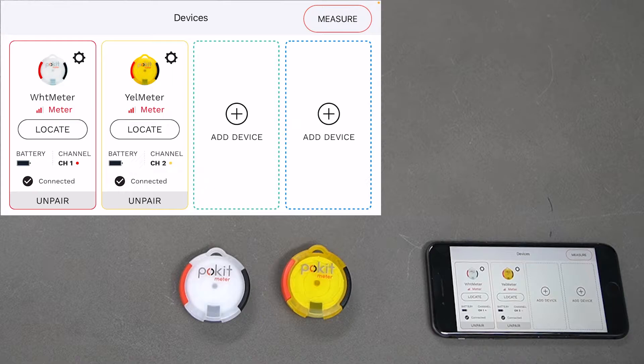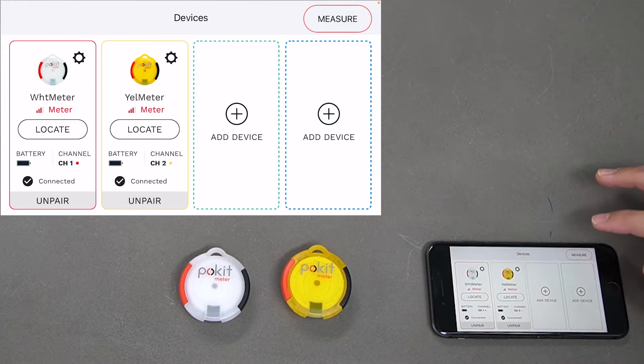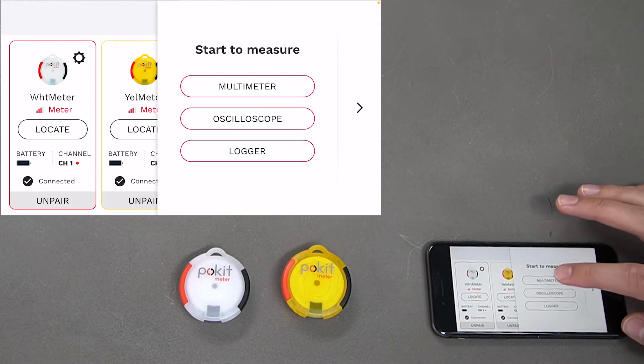In today's user guide we'll be taking a look at how to measure temperature with Pocket's multimeter function. We've got two pocket meters here today for our demonstration, but you can use Pocket Pro as well. You can see they're connected here on the device's screen, so since we're ready to go, we'll press Measure.